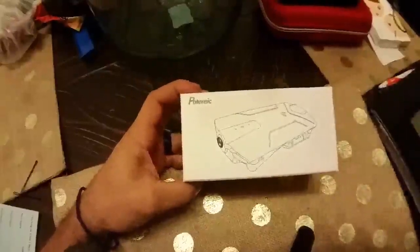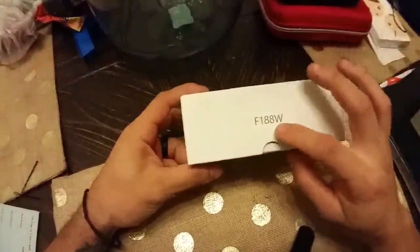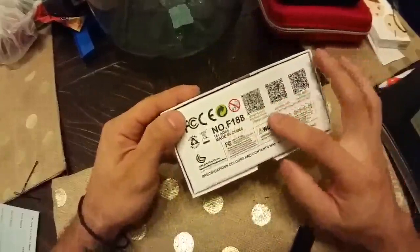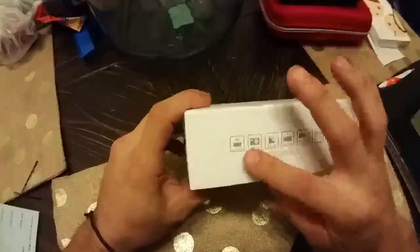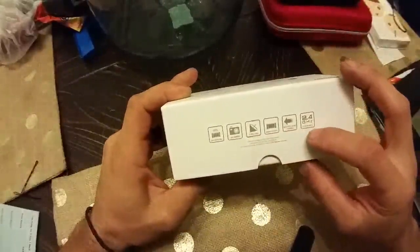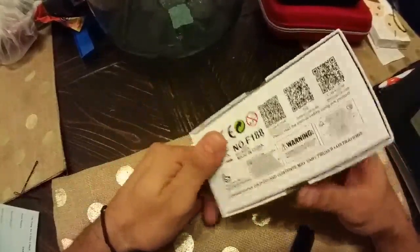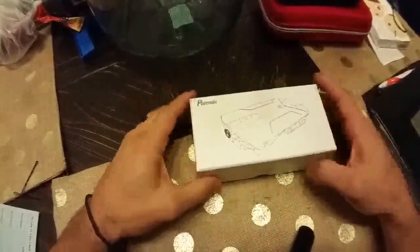I got my Potensec drone in the mail today. This is the model number right here on the box, and it's got a QR code on the back so you can find it online. Here are some of the features: Wi-Fi real-time HD camera, 6-axis gyro, phone control, multi-speed, and a 2.4 gigahertz wireless receiver. They came in a really nice package.